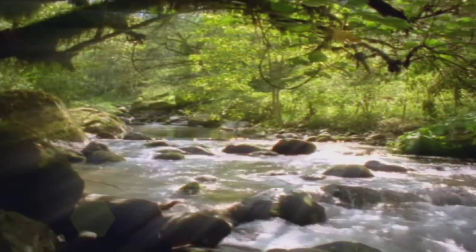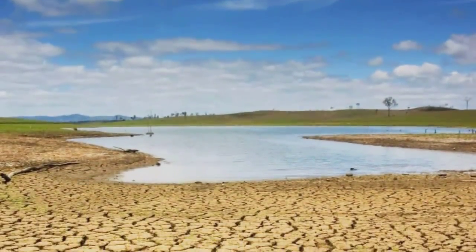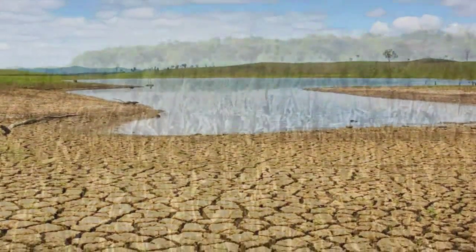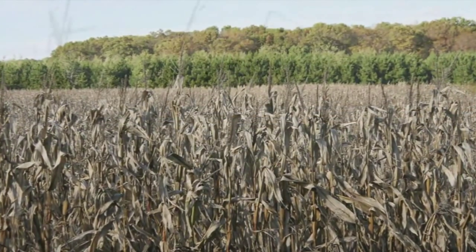Water. It brings life to the world around us. But when water is in short supply, the impact is obvious to vegetation and to the people whose jobs depend on the health of the environment.